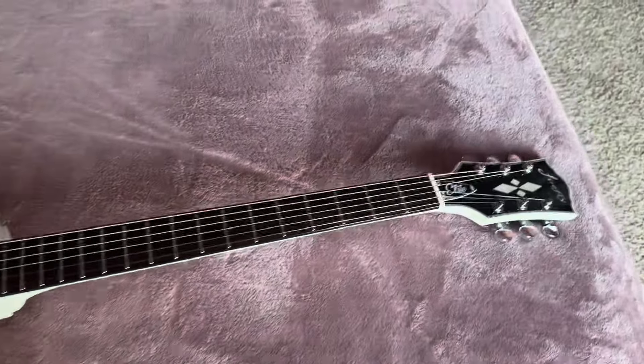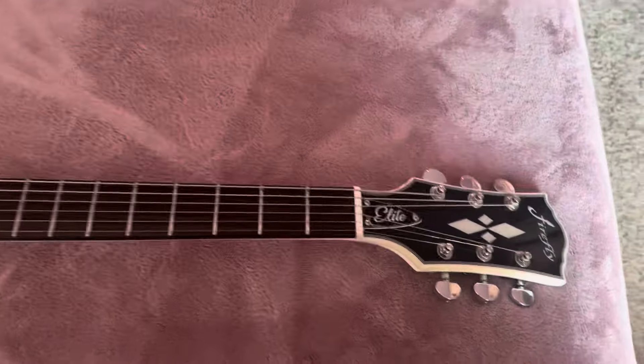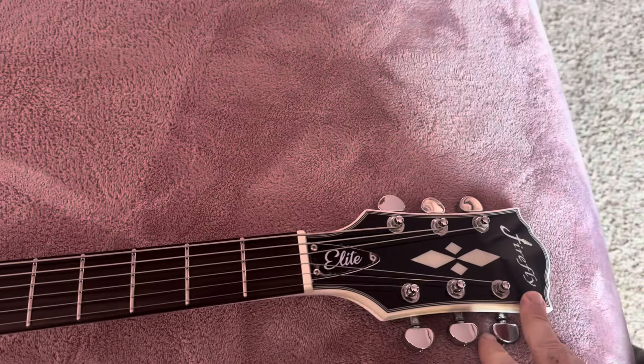This is the Firefly FFSPS Baritone White — mahogany body and neck, rosewood fretboard, stainless steel ball-end frets, and a bone nut, which is pretty cool. Quick specs: 27-inch scale neck, locking tuners, and two arcade-style muting buttons.